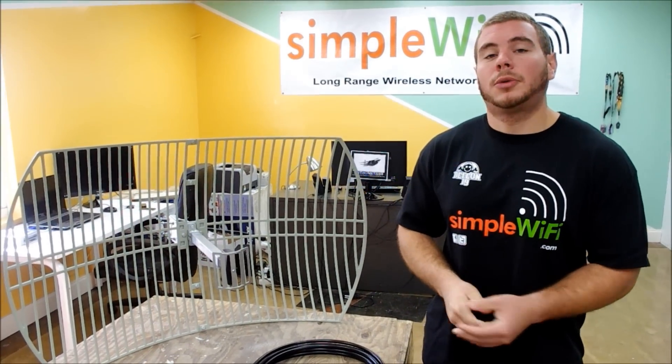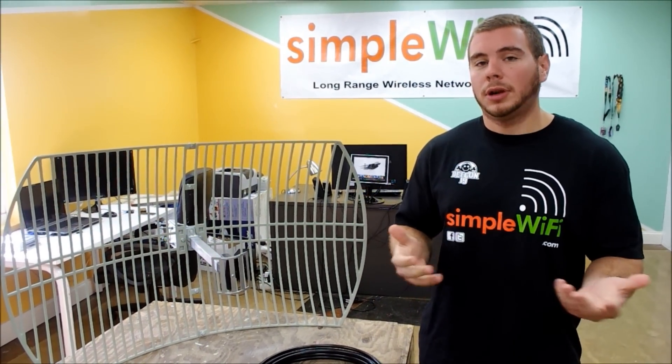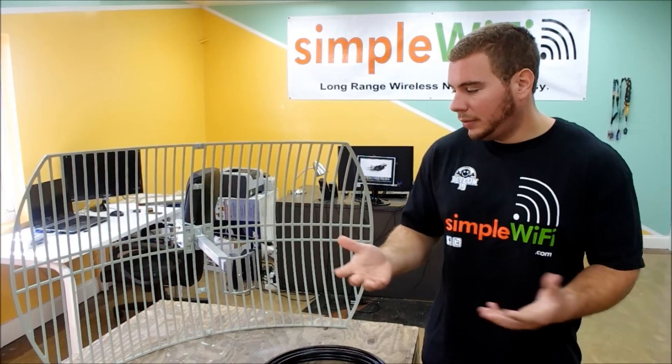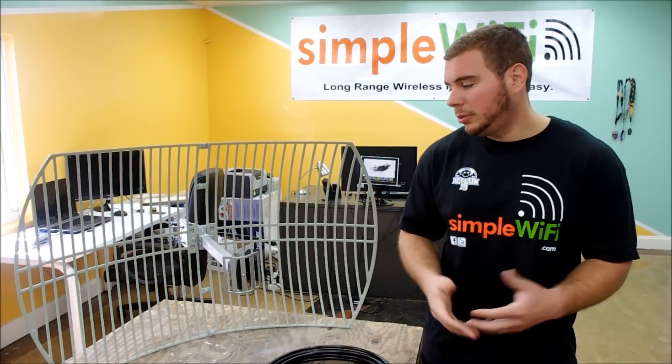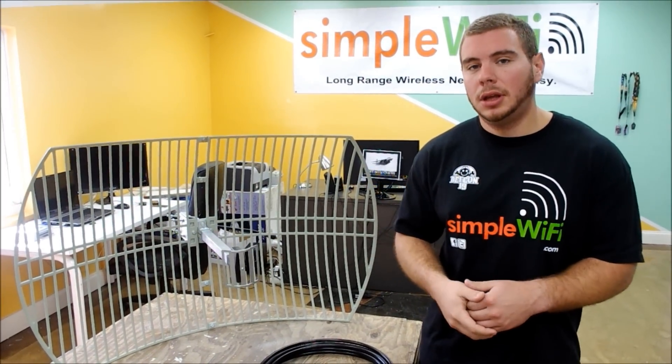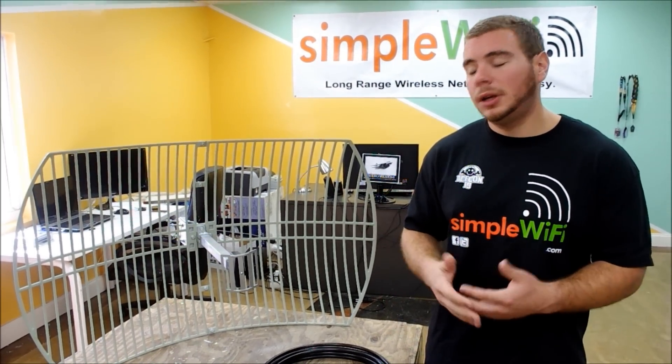We're going to be talking about our 24 dBi parabolic directional antenna. It is by far one of the most popular antennas we sell, mostly because of the range that it gets. It is very directional — a seven-degree wide radiation cone coming out from the front of it.